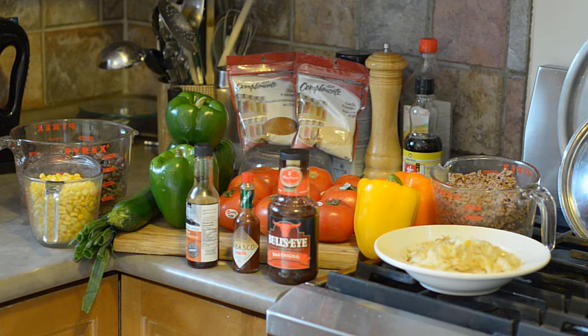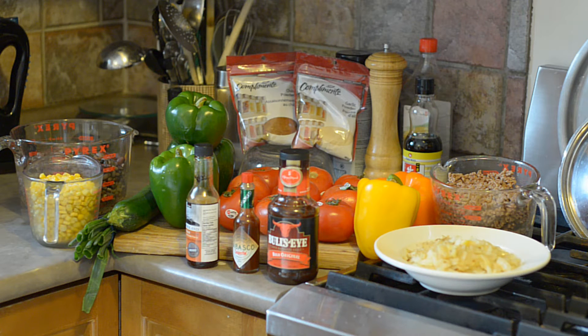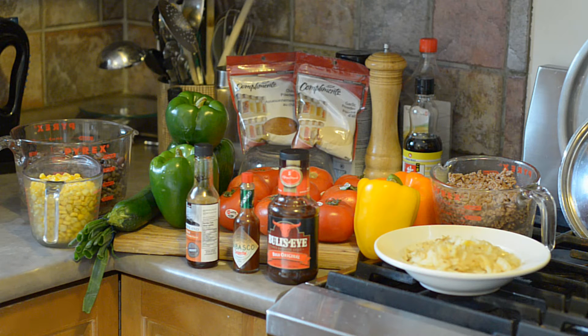Oftentimes I go with canned stewed or diced tomatoes, but this time fresh tomatoes were on sale at the grocery store, so even though it's winter it was actually cheaper, and I decided the fresher the better. For seasoning, I have bulk bagged chili powder, garlic powder, barbecue sauce — I like the Bullseye — a little chipotle Tabasco sauce for that smoky flavor, and some liquid smoke. I don't measure these; I add by taste.